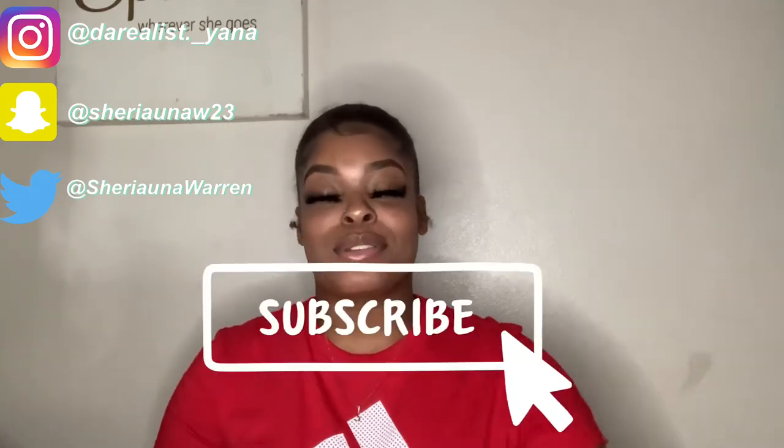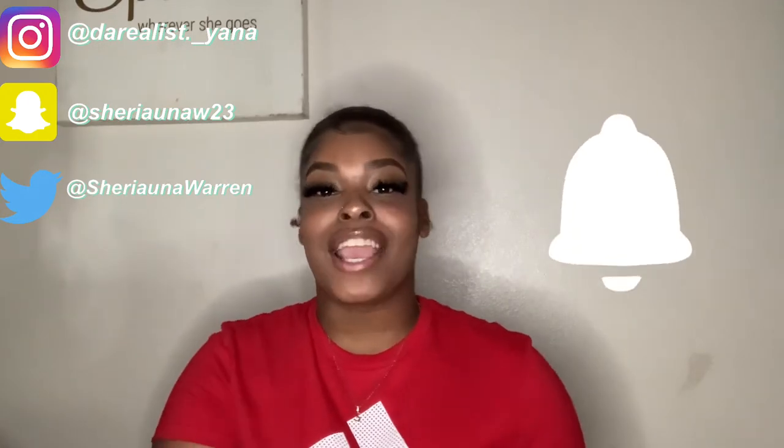Most of it came from Amazon and some of this stuff came from Dollar Tree and Walmart. I'll make sure I link everything down in the description below for you guys. Without further ado, make sure you guys like, comment, share, and subscribe. Hit this notification bell so you guys get notified every time I upload a video. Let's get into this video.